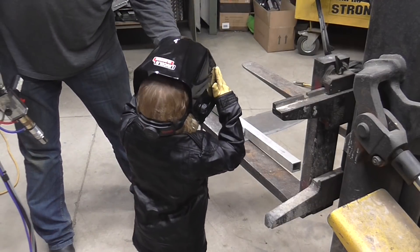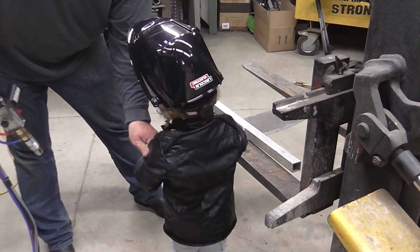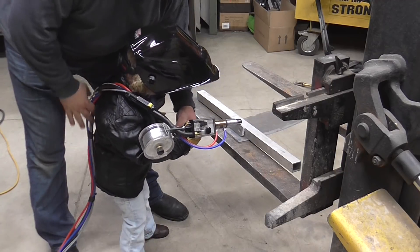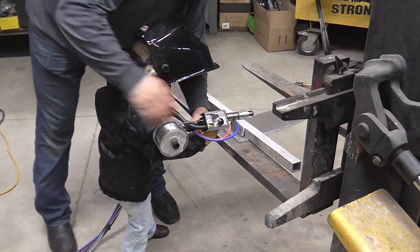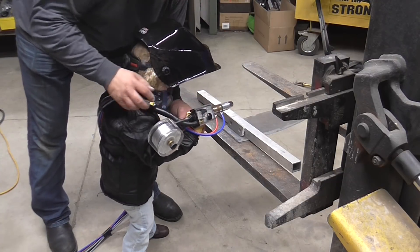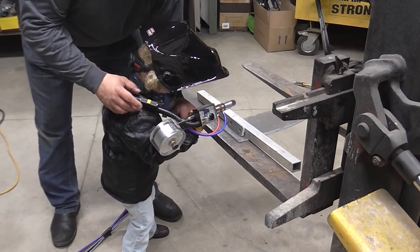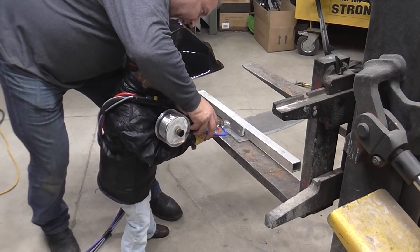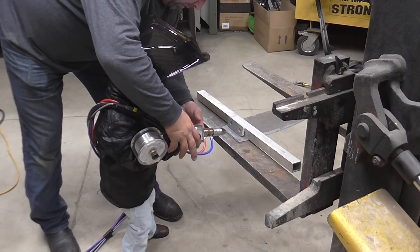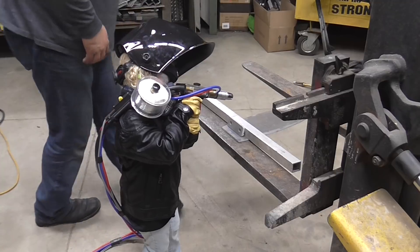Stand over there. Lift that up. Stand over there — like this. Have this come over your shoulder, see that? This is going to come over your shoulder like this. Now, this is your trigger. When you pull this, the wire comes out. Don't do this just yet — not yet. And then what you do is you go from here over this way. But Papa's going to help you, okay? So don't pull it yet. Just hold it and wait until Papa.